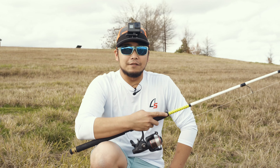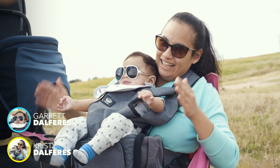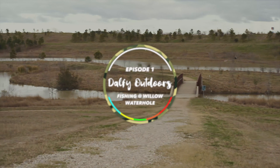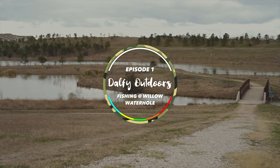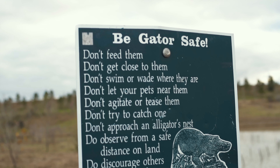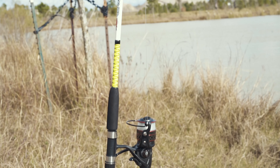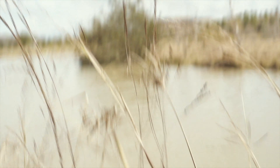Welcome to the first episode of Dalphie Outdoors. Right now we are at Willow Watering Hole in Houston. It's our first time here. We've done some scouting around and found a clearing where there's not too much grass by the water. We're going to go ahead and throw our lines in the water, wet the lines, see what's in here — maybe do a little species analysis.